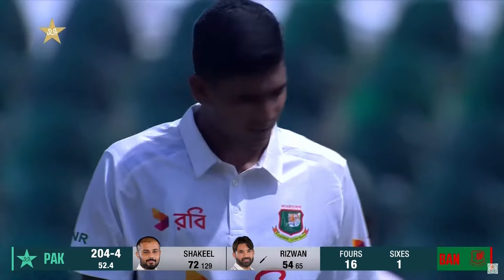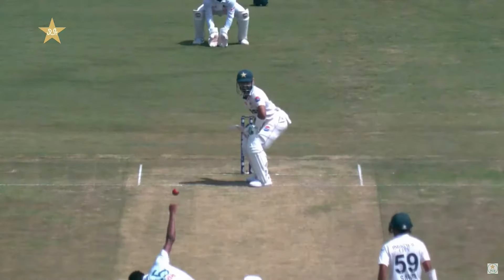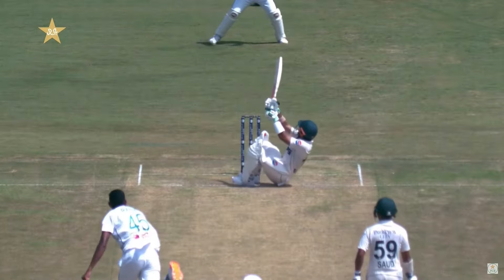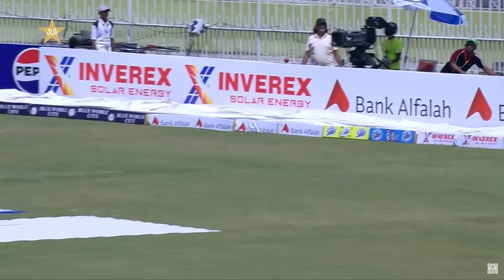This one was definitely intentional. I thought perhaps the skipper would have asked his third fielder to come a little bit finer — he was a little bit wide. But lovely, the uppercut in control! A couple of boundaries in this over. Like most wicketkeeper-batters, he finds ways to score runs.